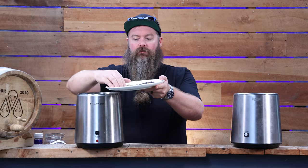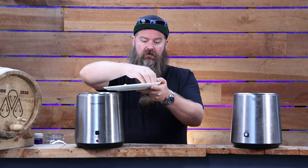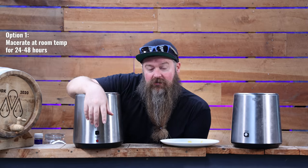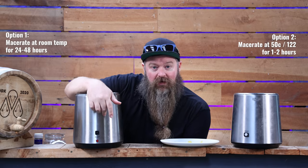I'm going to put most of the botanicals in here, but I'm going to switch things up just a little bit and save the lemon to put in the vapor path, because I've been wanting to try that. Now at this point you've got two options: one is to just macerate for 24 to 48 hours, or two - what I'm going to do - which I think gives a very similar result with a lot less time: heat this up to 50°C, pop the lid on, and let it sit for one hour. Make sure you're watching it because it heats up a lot quicker than you think with only 700 mils in there.